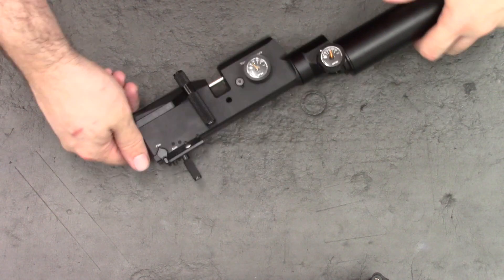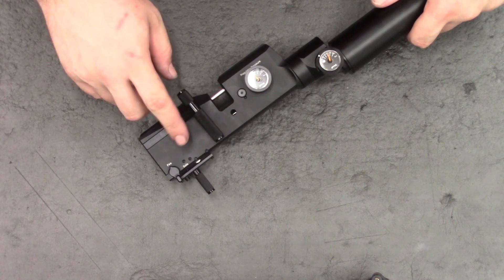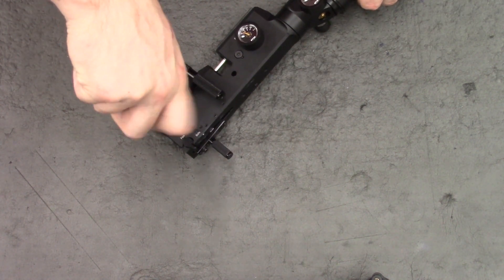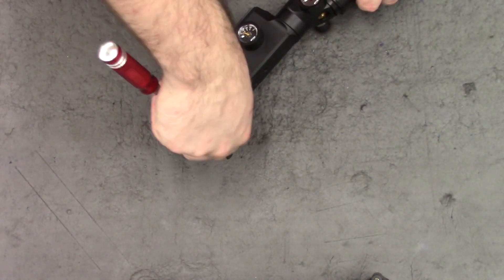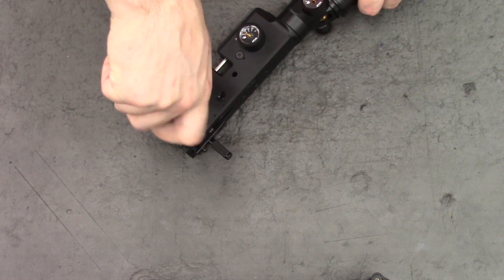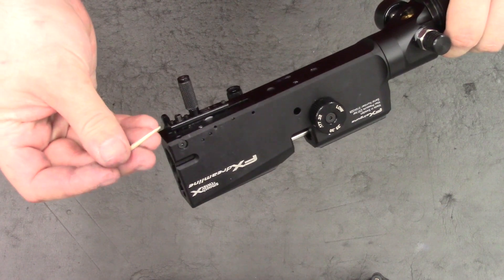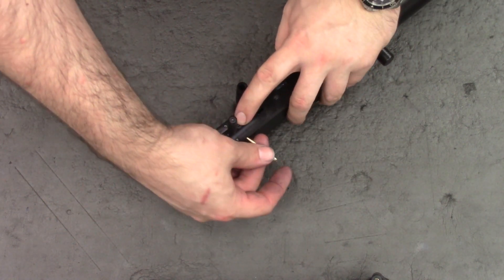Lastly we need to take out the triggers in order to remove the hammer and the cocking arm. That's just with a 1.5mm Allen key and these three blanking screws here. Then we can push the pins out from this side using something nice and small like a cocktail stick or maybe a small Allen key.